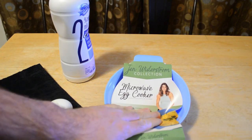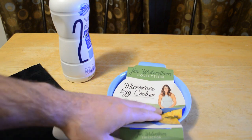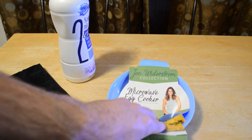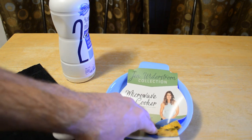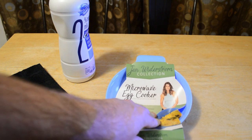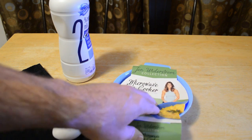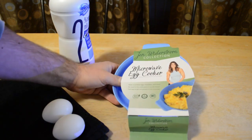Hey, what's going on everyone? Welcome to the As Seen on TV review of the Jen Weiderstrom collection microwave egg cooker. I don't know who Jen Weiderstrom is, but at my local store — which was packed with holiday shoppers, it was crazy — this was in the As Seen on TV section. I thought this would be an interesting product review because microwave egg cookers always seem to be popular on this channel. People seem to love the idea of cooking eggs in the microwave when a pan is probably good enough.